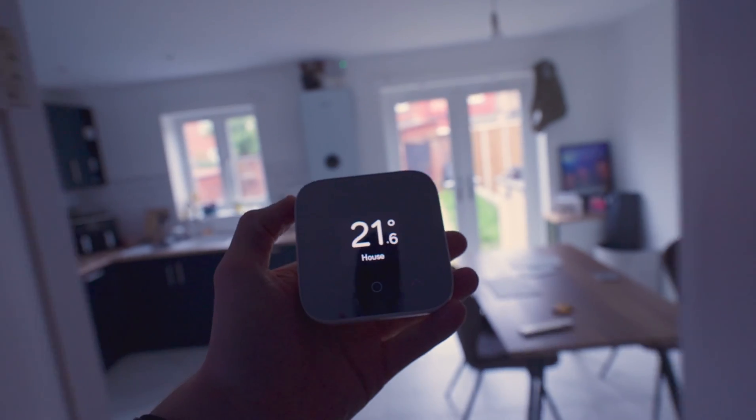The Hive Thermostat offers a convenient way to control your heating from anywhere in the world as long as you have a data connection. I use it across my home and my family's homes as it is so easy to control and use in the very simple app. They've become so popular due to the easy installation, the great app interface, and integrations with smart homes like Alexa and Google Home.